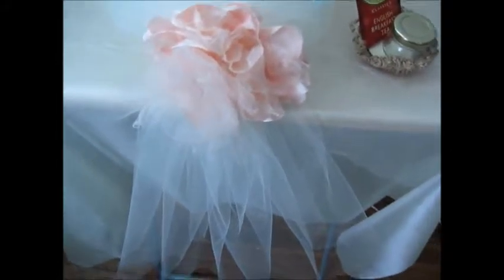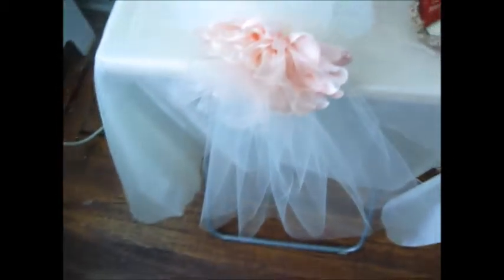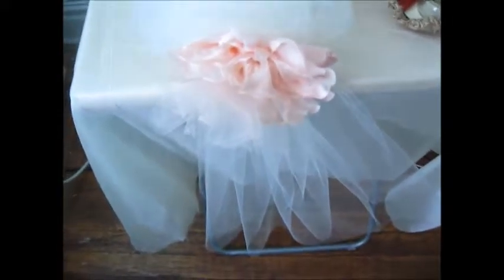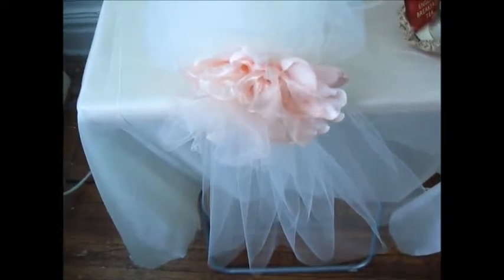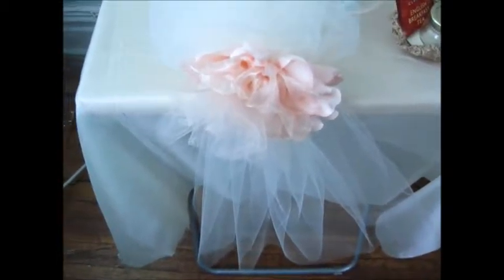This is an example of a pew bow — the bow decoration for the seats in the church. It's just tulle with a flower, and you hook it over the end of the pew with a simple piece of elastic. Another option: once the ceremony is done, you take these to the cafeteria and place them over the chairs. So they can be used for pew bows and also for the chairs in the reception area.